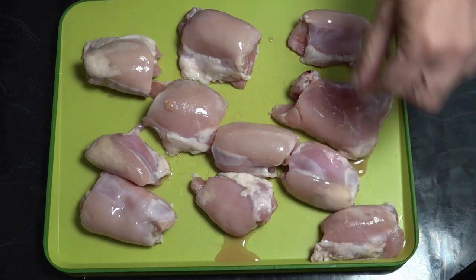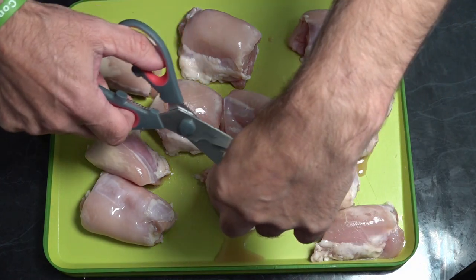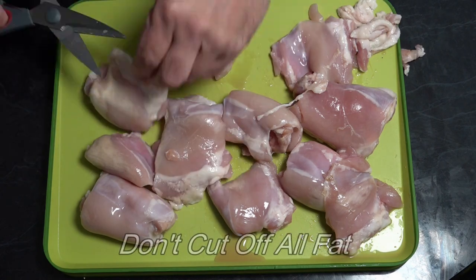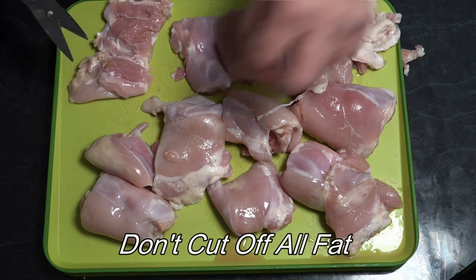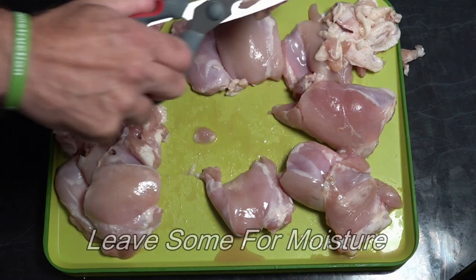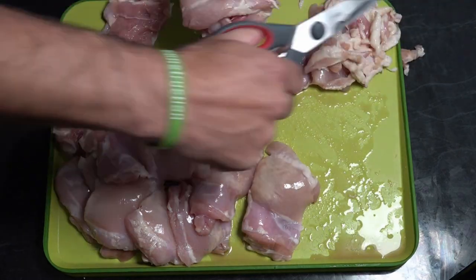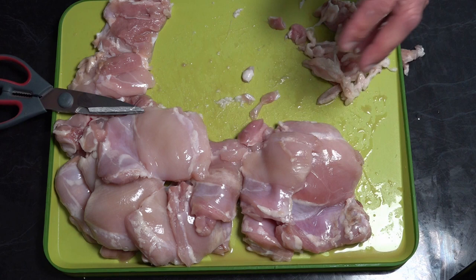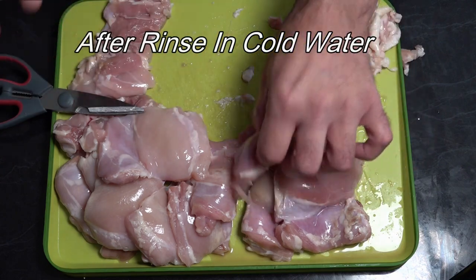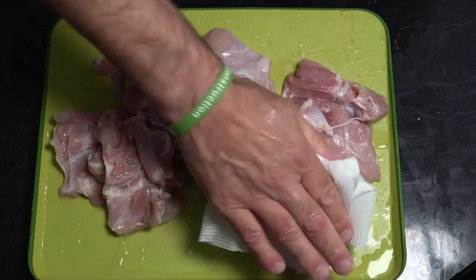To prepare our chicken first, we're going to trim off some of the excess fat. Make sure you wash your hands intermittently to stop cross-contamination. Now we've cut most of that fat off, we're going to wash it in some lime, vinegar, and salt just to get rid of any of those yellow parts on the chicken. Once we've cleaned it off, we're just going to pat everything dry with some paper towel.